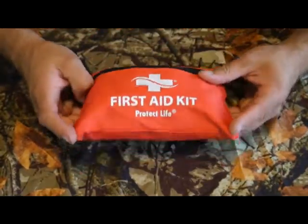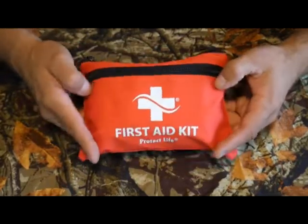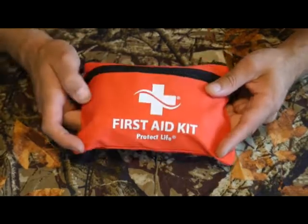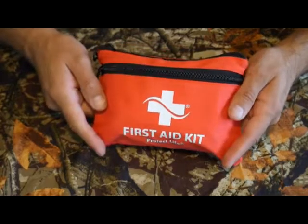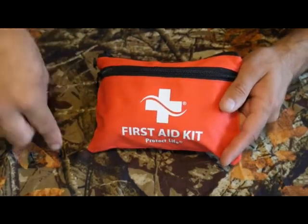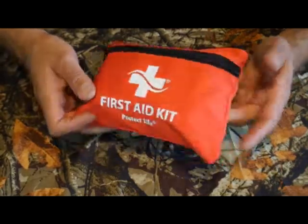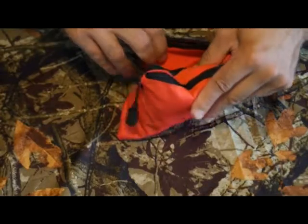I've looked at this on Amazon — it's very well reviewed there. If you're interested, I'll put a link in the description below. If you use my link and purchase one, I do get a small kickback at no extra cost to you. In fact, even if you don't buy this kit, anything you buy through my link helps support the channel, and I really appreciate that.